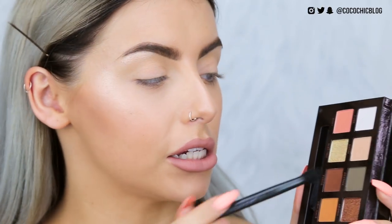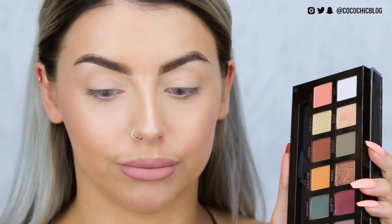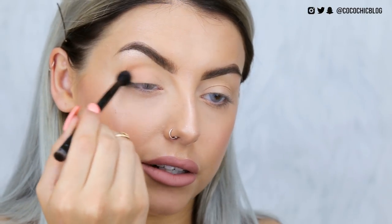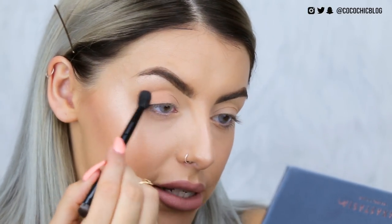I have already primed my eyes and slightly set them in place just with my face powder. The primer I used today was the MAC Paint Pot in Soft Ochre. Now I'm going to go into the shade Dawn — you really do not need to swirl your brush in this. I'm just applying that all over the lid to kind of blank everything out. If you are fairer than me, this could actually work as a really good transition shade.